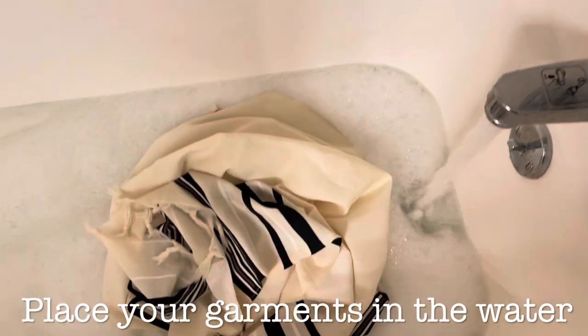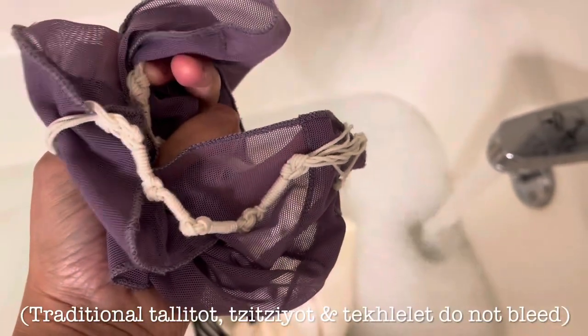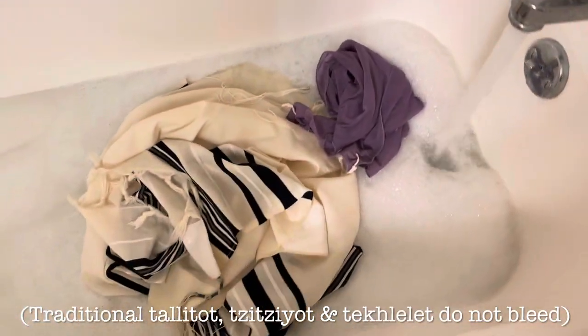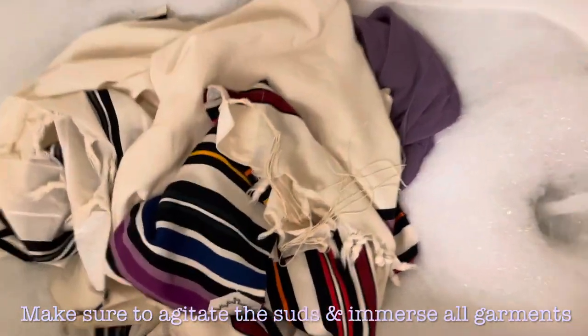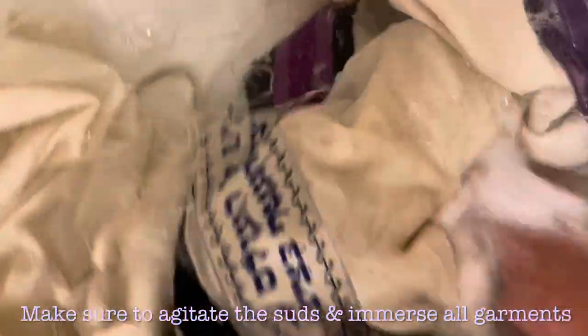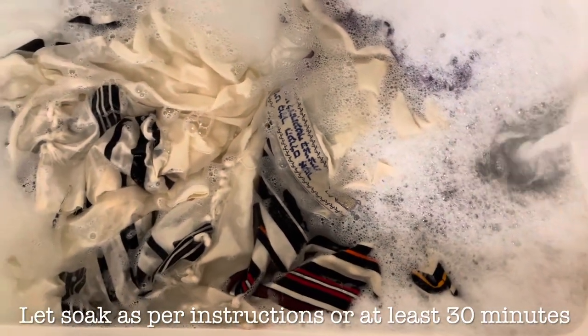Otherwise you might singe your garments, especially if they are made from wool. You're going to immerse your garments in the water. Make sure those soapy suds get everywhere and that the garments are fully immersed. Then you're just going to let it sit for 30 minutes, an hour or longer if you prefer, until all the dirt gets dislodged and starts staining the water. Then you will know that it's time to start rinsing them out and changing all the water two or three times at least, in order to get all the dirt out.